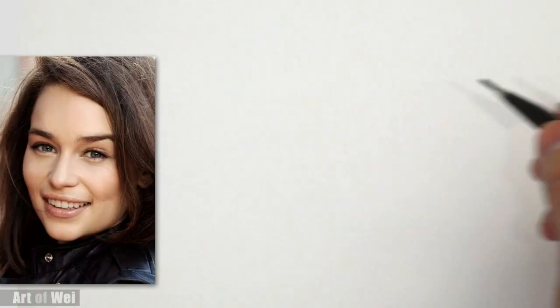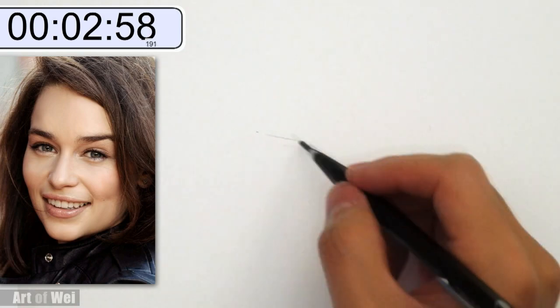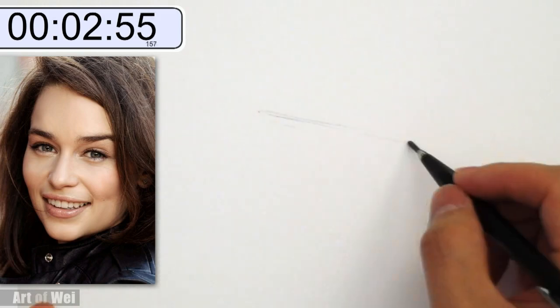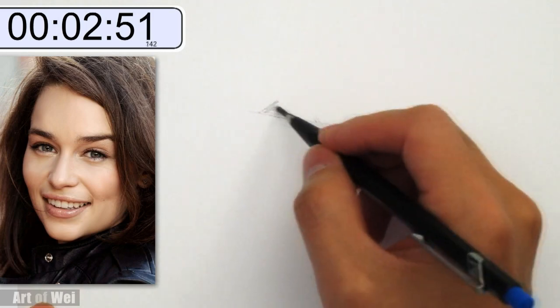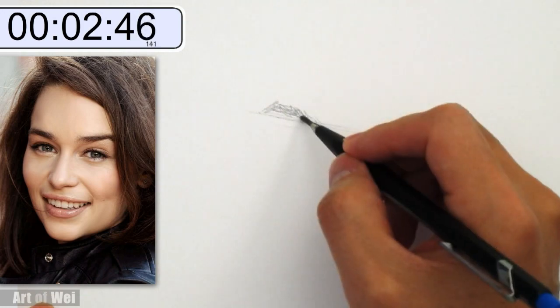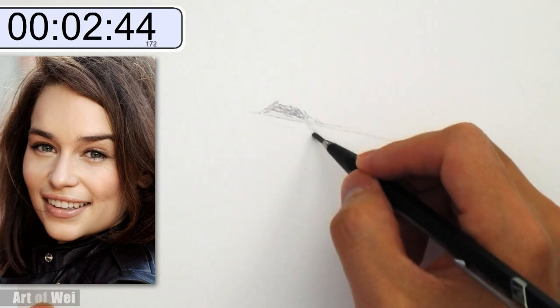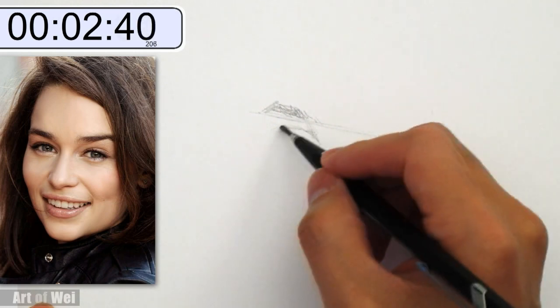Alright, 3 minutes starting now. We're going to get the overall slant of the eye. Of course I'm drawing Emily Clark — very beautiful actress from Game of Thrones. Eye, eye, comes down. Trying to measure the angles of the eyes.